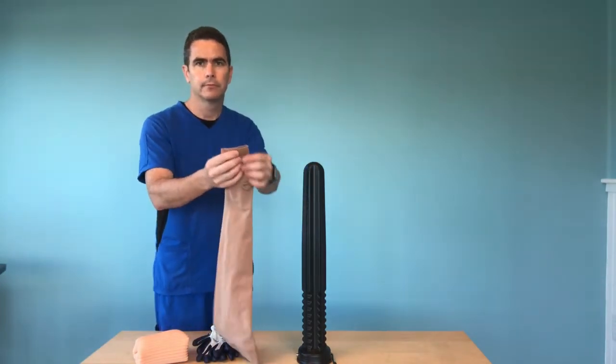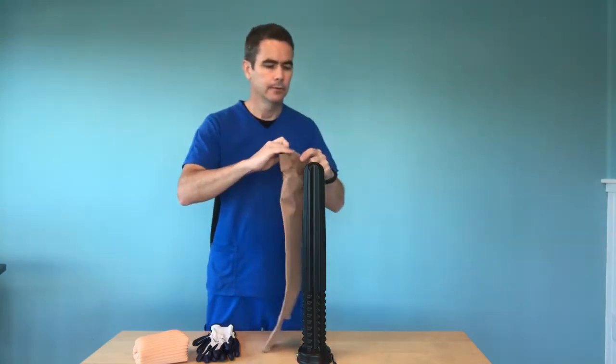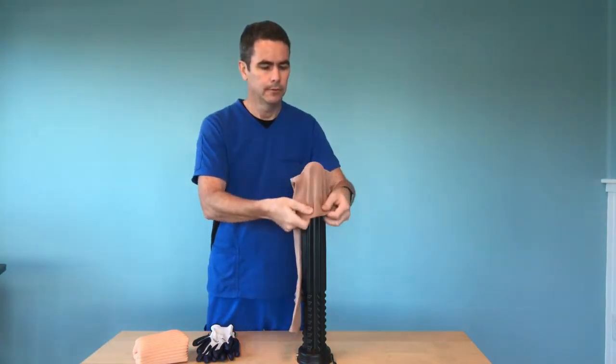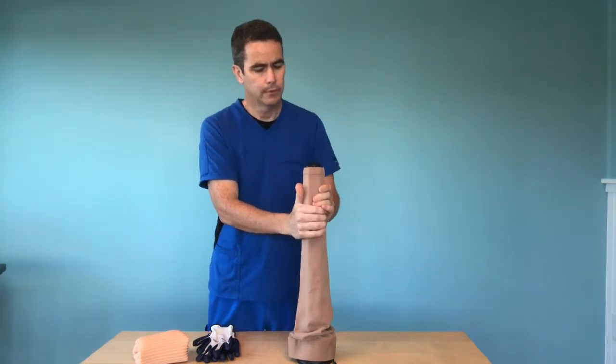In this video I am using a thigh high compression sock. This technique can be used with a knee high as well. The point of this video is to show how to use the Dauphin Donner with the open toe.